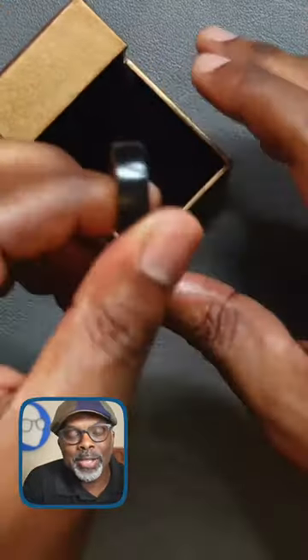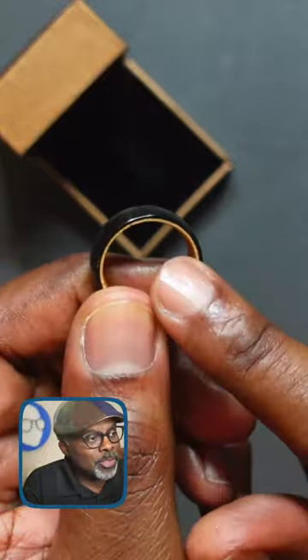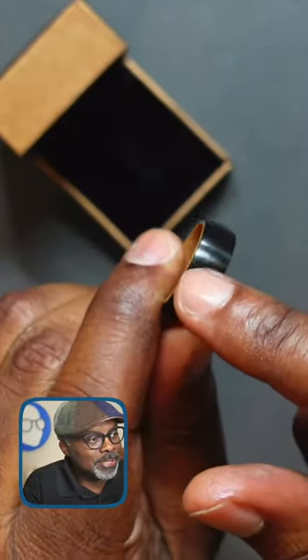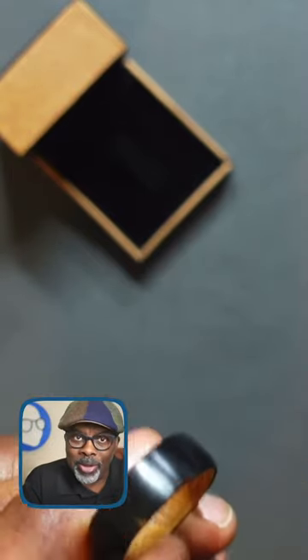Hey, take a look at this y'all. This is a tungsten ring that's inlaid with whiskey barrel wood, very smooth finish on the inside, satin finish on the outside, and because it is made out of tungsten, one of the hardest materials.